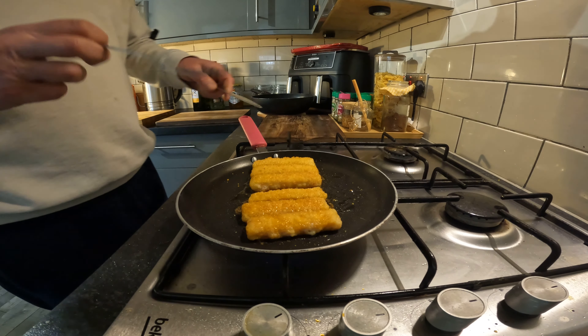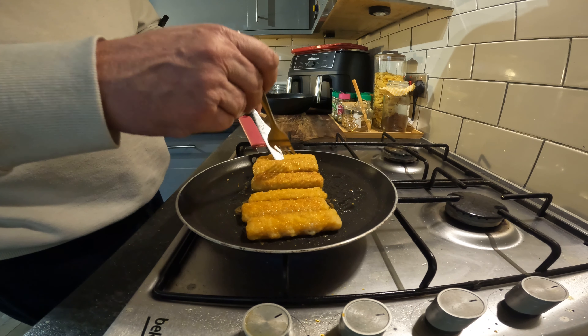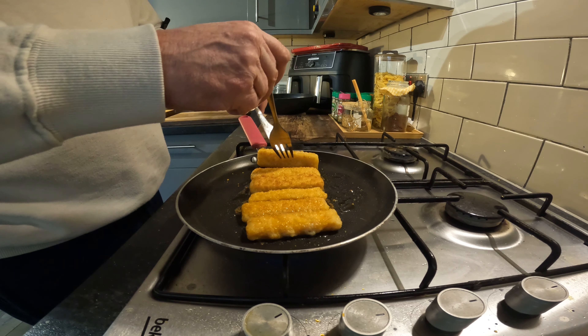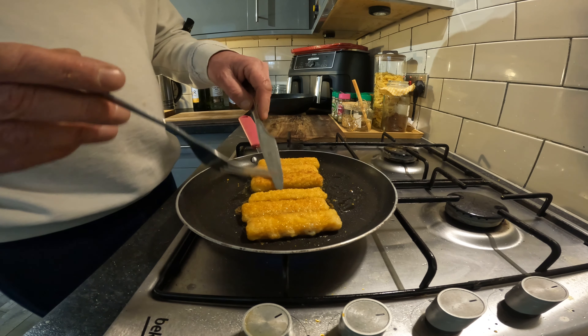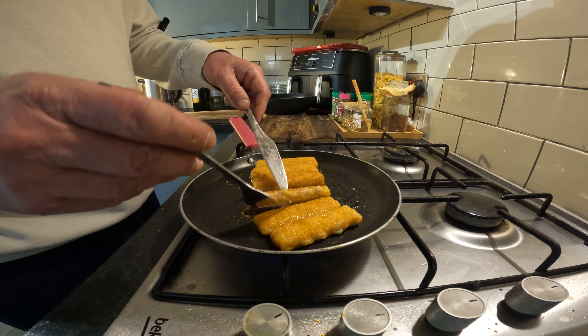Welcome back guys. I've turned them on the other side — fine and dandy. The Bird's Eye ones are all together and looking perfect.